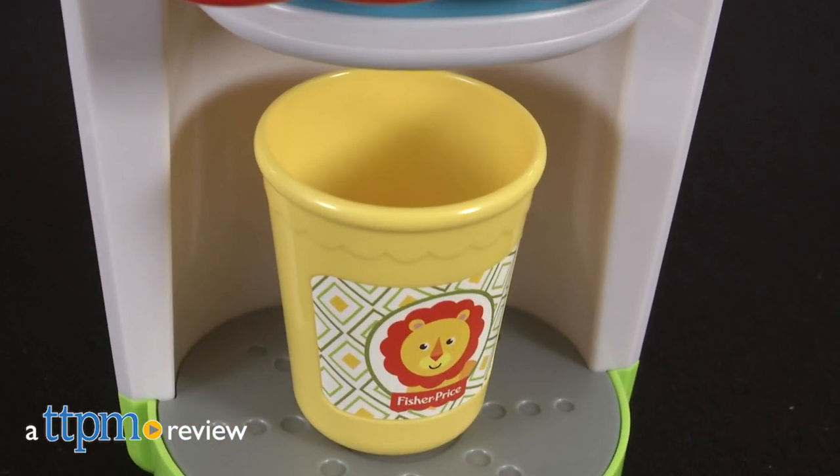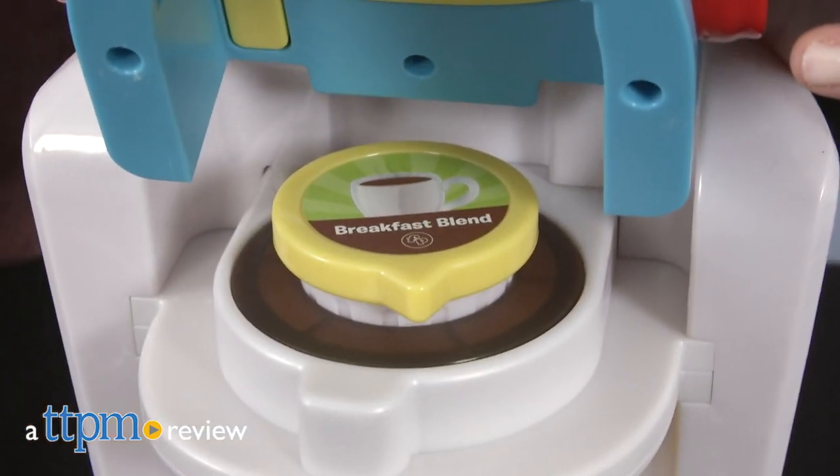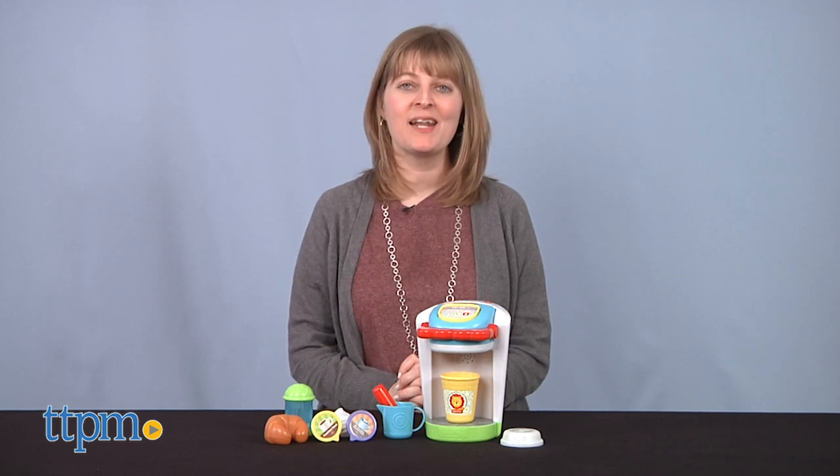If your kids are going to wake you up early every morning, the least they can do is make you coffee, or pretend to, right? Hi, I'm Laurie from TTPM here with the Fisher-Price coffee set for ages 3 and up.